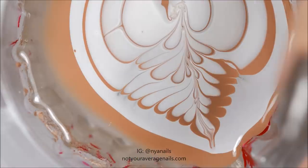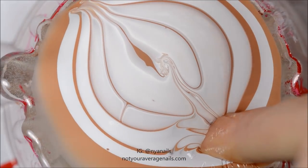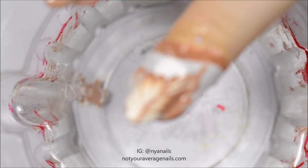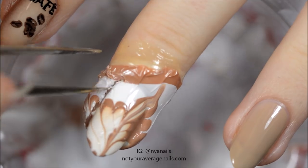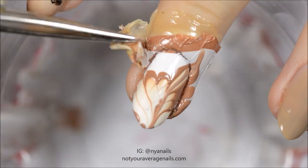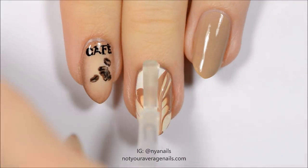Choose which section of the design you want on your nail and dip your finger into the water. Use tweezers or an orange stick to gently detach the polish on the nail from the surrounding layer of nail polish. Remove the liquid latex. Seal in your design with a top coat.